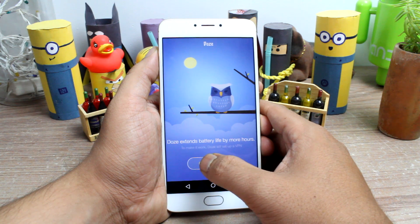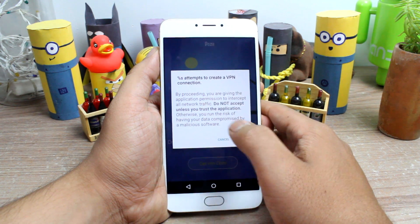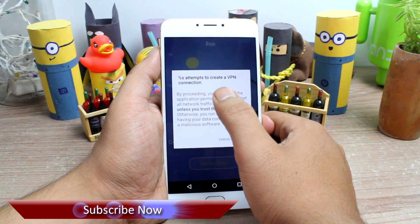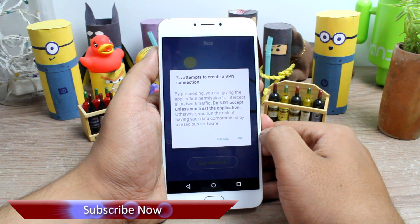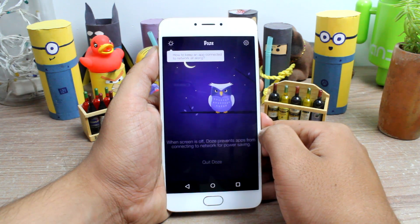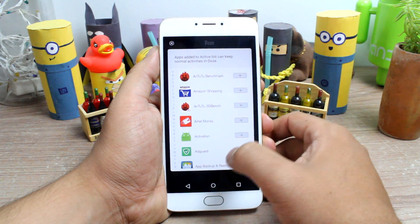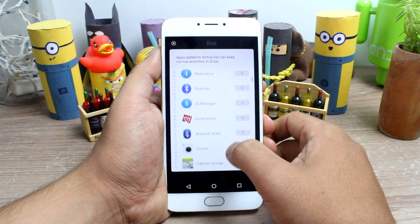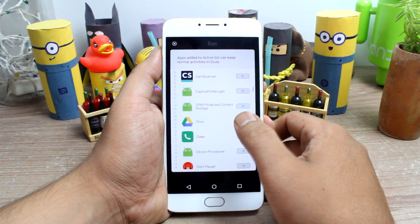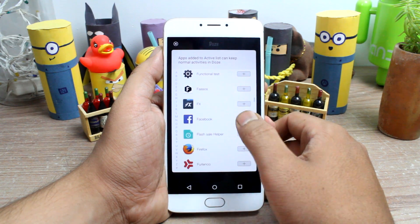Just like the one on Marshmallow, once you activate it, it will snooze the sensors and processors in the background. The app works without any root access but asks you to confirm to create a mock VPN service to restrict network usage. If there are any crucial apps that you don't want to be interrupted by the Doze feature, the Sun icon on the top left-hand side gives you the option to add apps to the whitelist, and these apps will get their notifications right when you want them to.